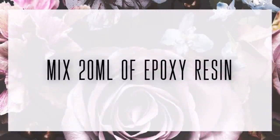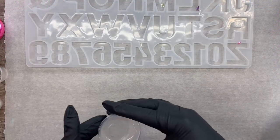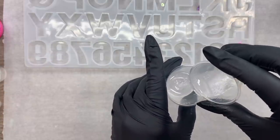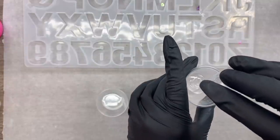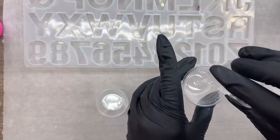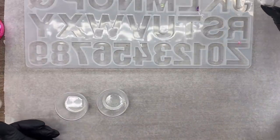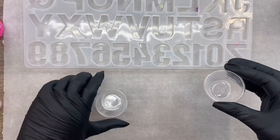We're going to start with 20 milliliters of epoxy resin. I already have it mixed up here and I'm using DIY Epoxy's Artisan Formula — it's one of my favorite epoxies to use for pouring molds. I'll have a link down below as well as a discount code if you guys want to try it out. I'm going to divvy it up into these extra medicine cups — two of which will be my glitter colors and one of which I'm going to keep clear.